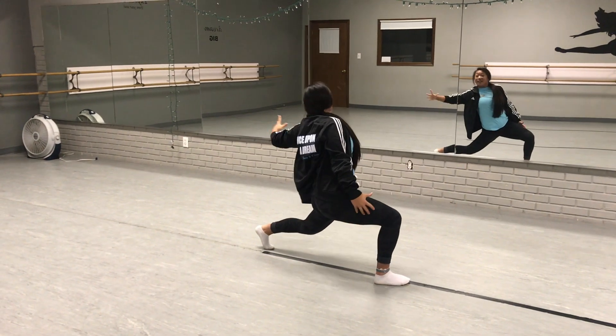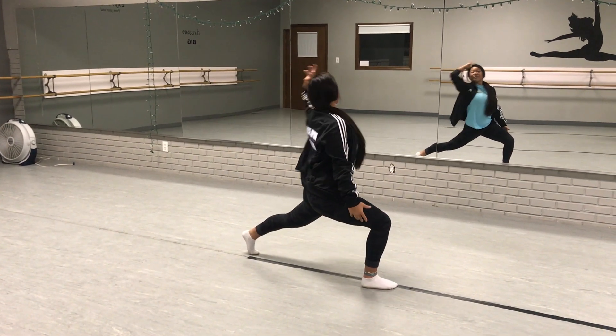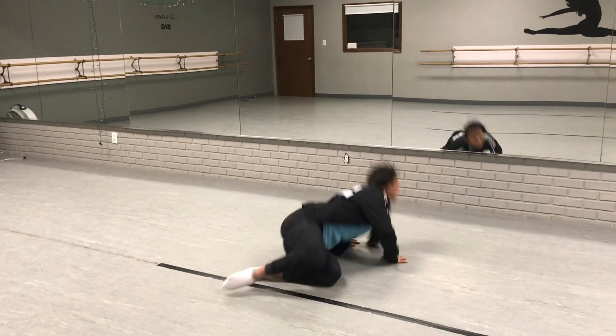You're going to reach back one, two, pull your head in with your arm, fall, three, and then do a leg five, six, fall, seven.